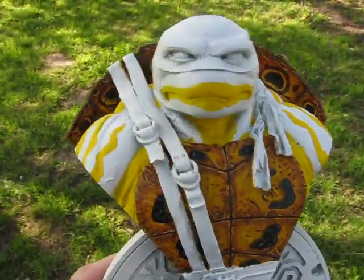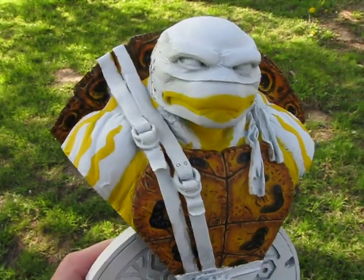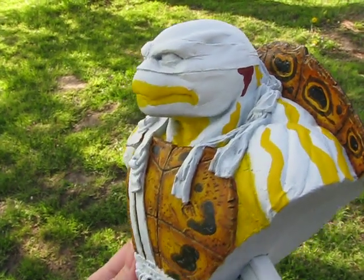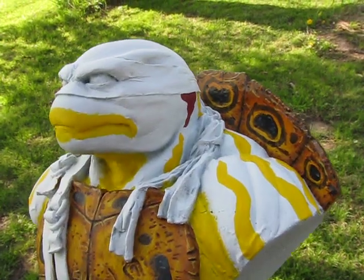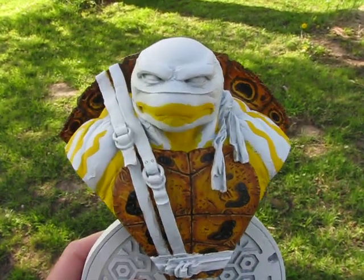Yellow is always a pain in the butt to work with — I think everyone who paints can agree with that. It just takes a lot; I think I did at least four layers of the yellow to get to this point. Even on a white primer base, it was a pain in the butt. Oh, and I also added some Solar Orange to the inside of the back shell there — I think it does a little something. And there we go.